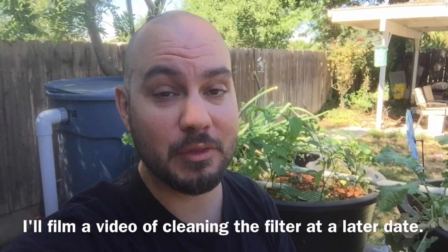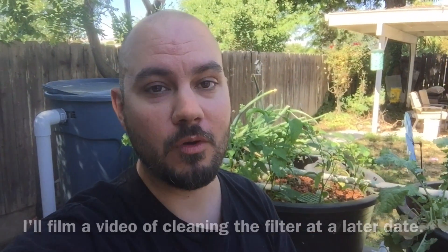Overall it's working — the water's flowing, I don't really seem to have too many leaks. I tested out the filter as far as cleaning it out and that actually works better than I thought. Overall I'm pretty happy.